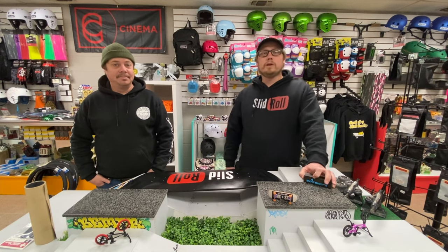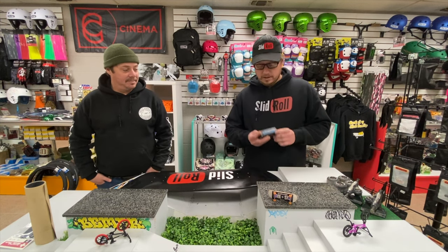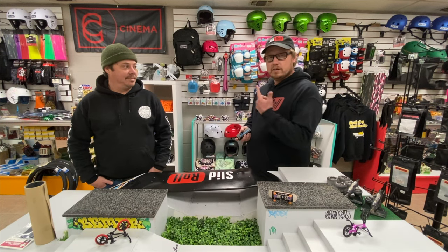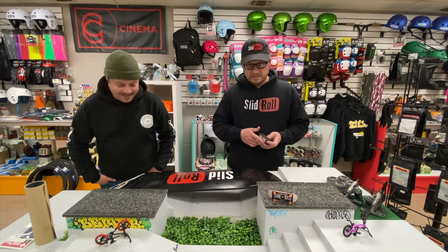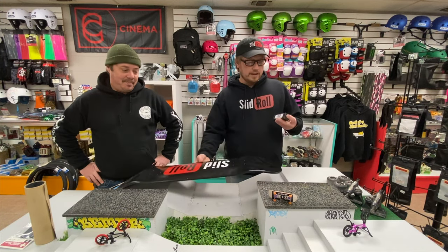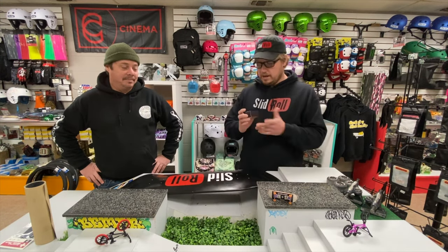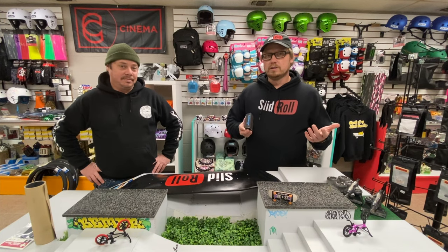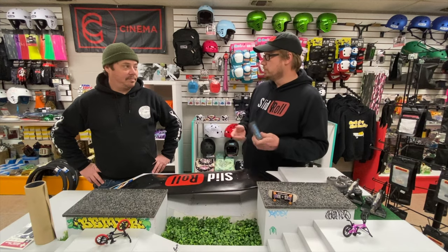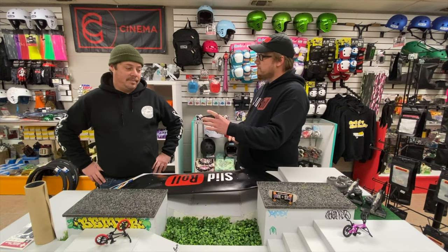Hey guys, Anthony from Slid Roll, and today we're going to be interviewing a product I got off Amazon. It is the Skate Knife Tool, and we have a professional here, Eric from E-Dubs. He's going to set up the Slid Roll deck today with the Skate Knife Tool. They say that it's all you need to set up a skateboard, so let's see if we can set it up with just this Skate Knife Tool.